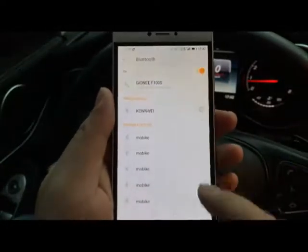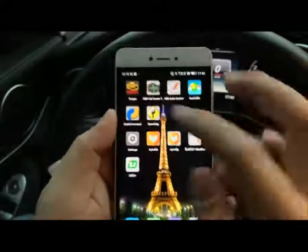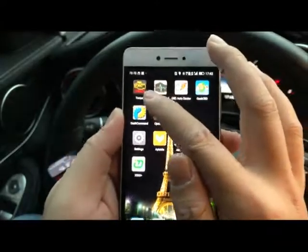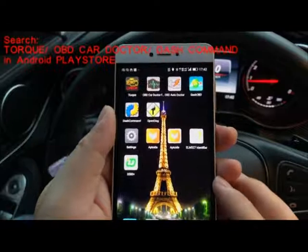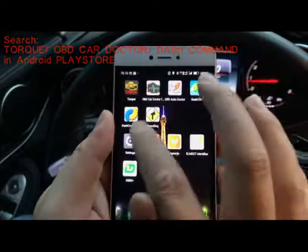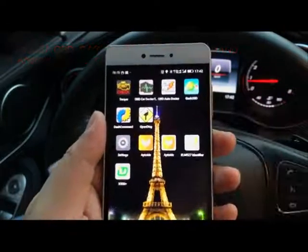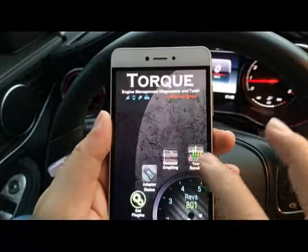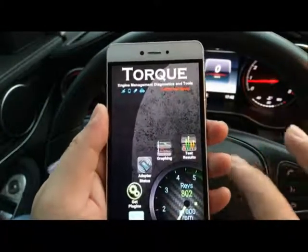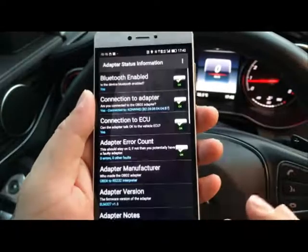You can see it pairs very quickly. You can download programs like Torque, OBD Car Doctor, Dash Command, or DashDyno to do the test. I'll just check on Torque — open that up, and the first step is to go to the adapter status.